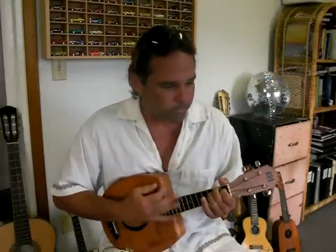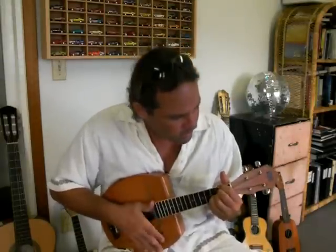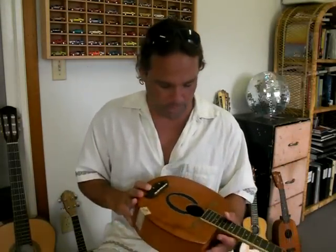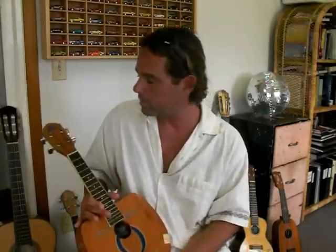It actually plays really well for reggae tunes. But that's pretty much what it is. It's also a beautiful instrument. If you just want to get it and play in your house, that's fine.